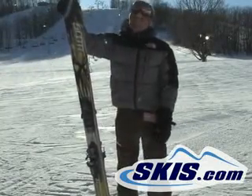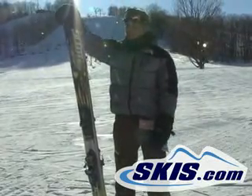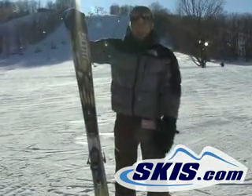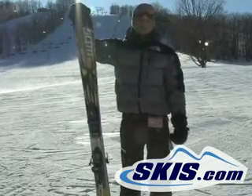This is Kevin here with the Scott Punisher. This is a really nice center-mounted park ski — it's a park-specific ski. I had a lot of fun on it. It's real poppy, got a lot of snap in the tail so it really kicks you off the lip of the jump.